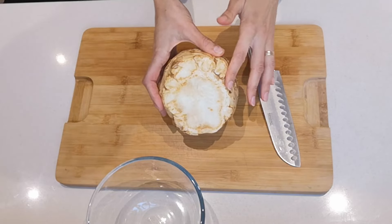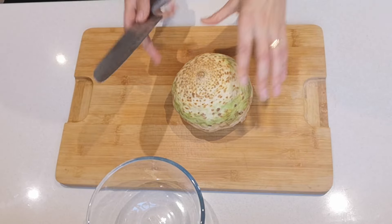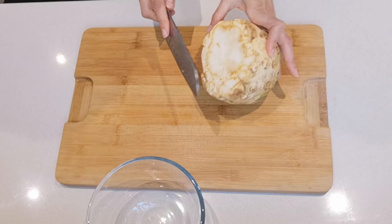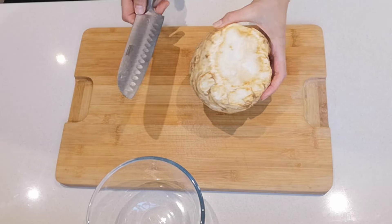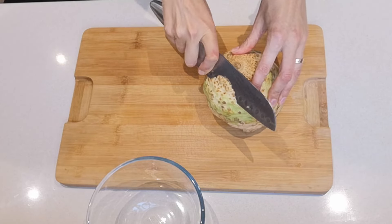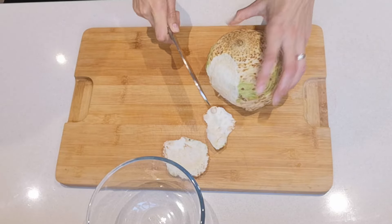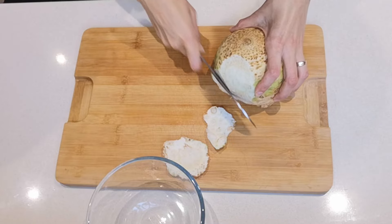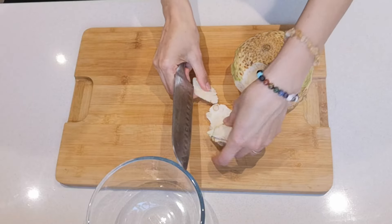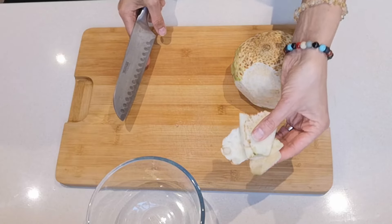The star of the show for this vegetable stock is celeriac root. You could probably do half of the root, but I'm going to do the whole root because it's just so good. You want to trim the edges and the bits that don't look good, and also peel the skin — either with a knife or a peeler. Don't throw these bits away as long as your celeriac is nicely washed.